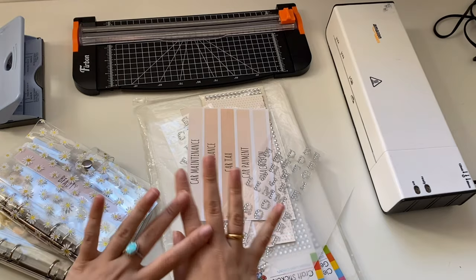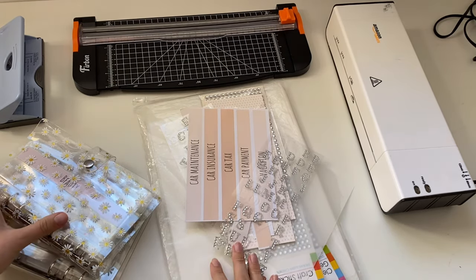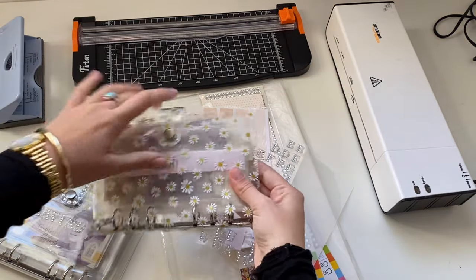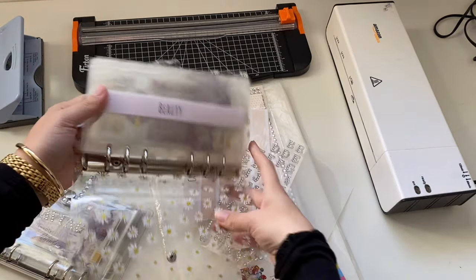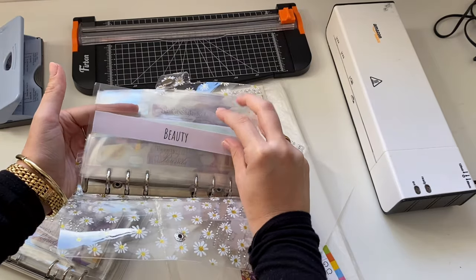Hi guys, welcome or welcome back to my channel. I hope you're all having a great start to the week. Today I'm going to be showing you how to make your very own clear cash envelopes.